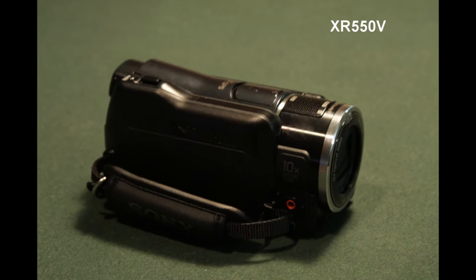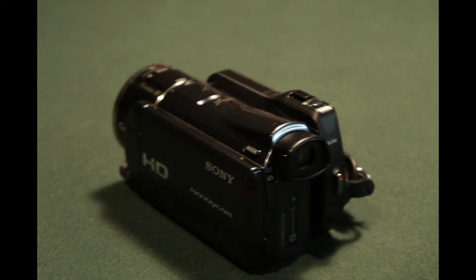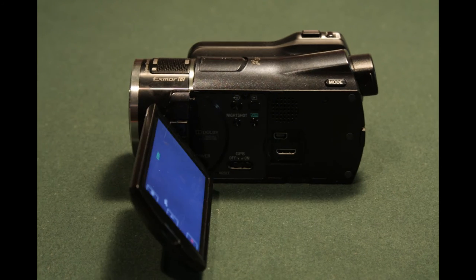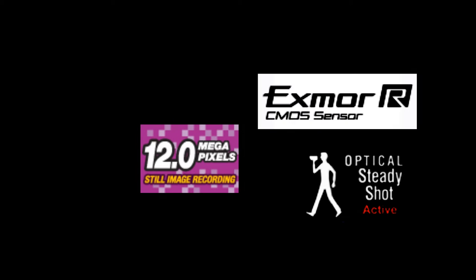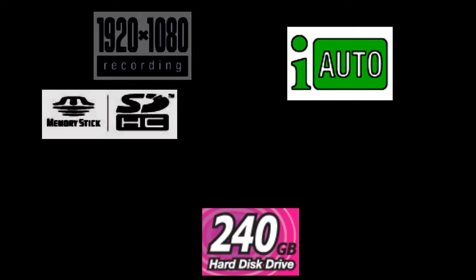The XR550 is the latest flagship AVCHD Handycam camcorder that inherits many of the features of its award winning predecessor, the XR520, while continuing to add even more user friendly and practical features such as the newly developed class leading 29.8mm wide angle Sony G lens to provide the best camcorder experience in terms of ease of use and uncompromised image quality. The XR550 is a camcorder that can satisfy a wide range of users, from loving parents who want to record their children growing up to creative individuals who want to make their first short film.